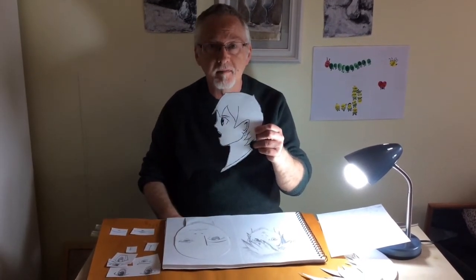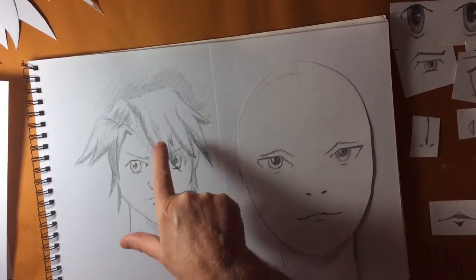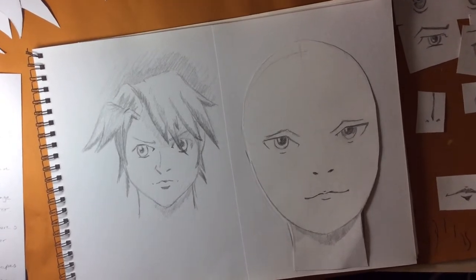Here's a drawing. So here we have a new character, a new manga character who has a very determined look. This I created last week.